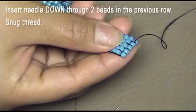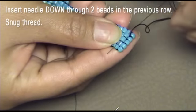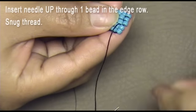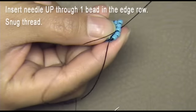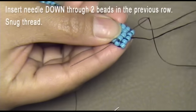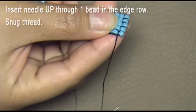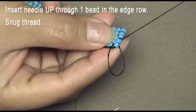Insert the needle down through two beads in the previous row and snug the thread. Insert the needle up through one bead in the edge row and snug the thread. Insert the needle down through two beads in the previous row and snug the thread. Insert the needle up through one bead in the edge row and snug the thread.